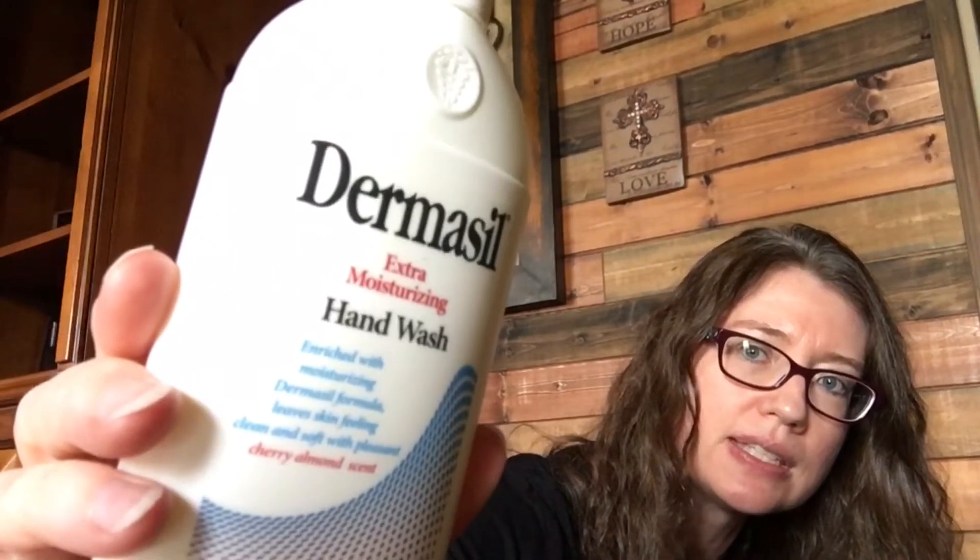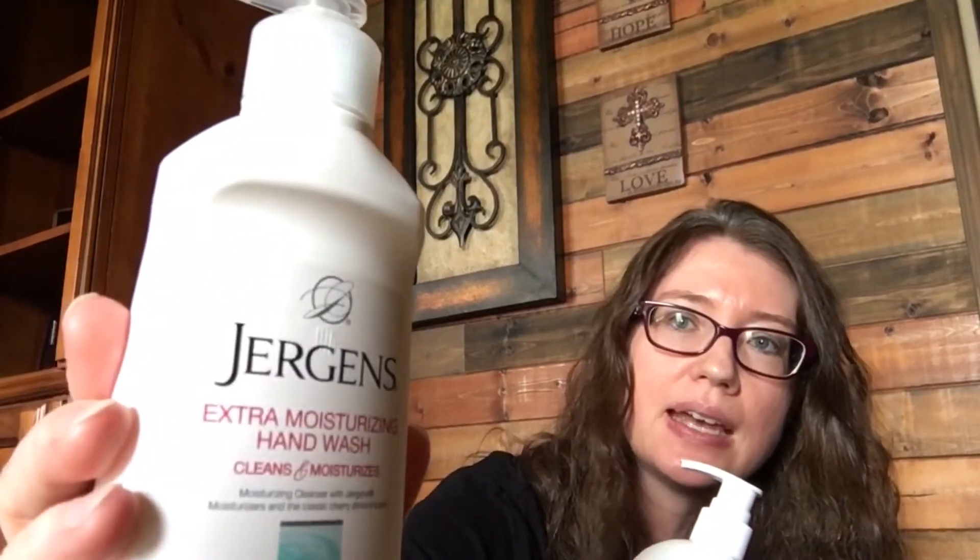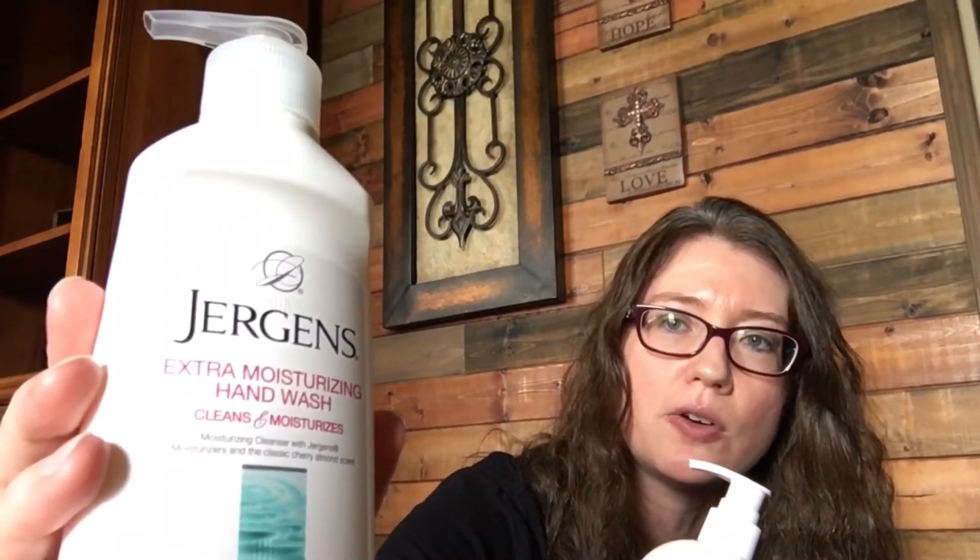I found this Dermacel hand wash — extra moisturizing, eight fluid ounces, cherry almond scent. That's actually the same scent as Jergens, which my husband and daughter use and really like. I've also purchased Jergens from Dollar Tree before, but I had never seen this Dermacel brand, so I picked it up to give it a try and see if it's comparable.